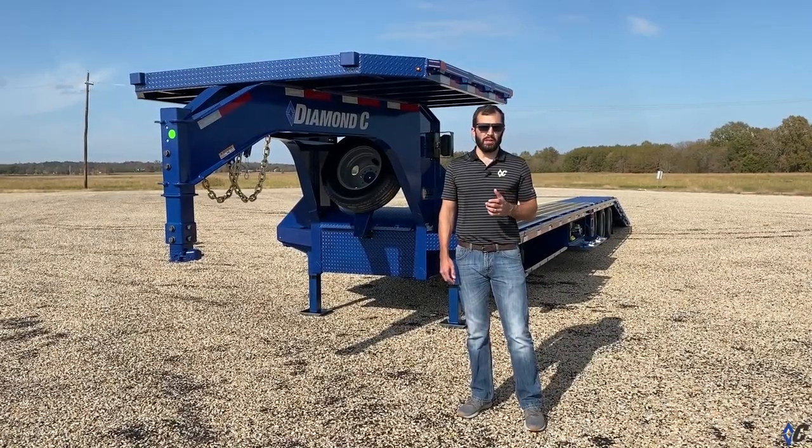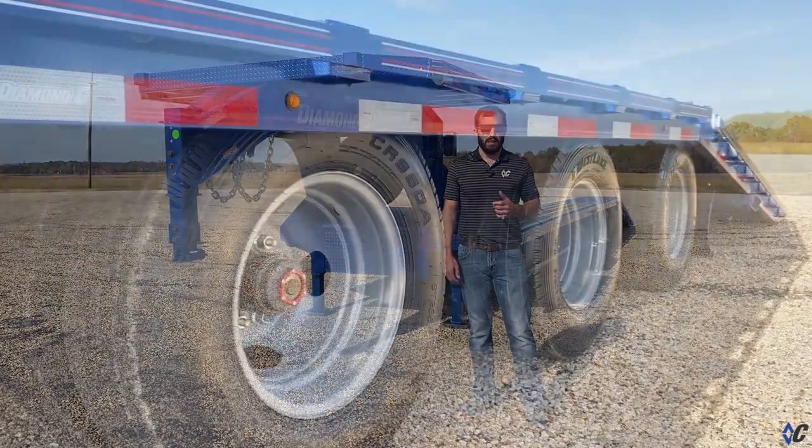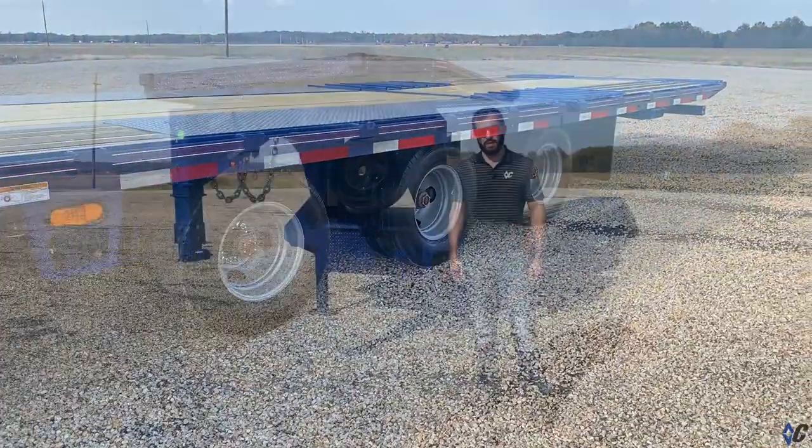The base trailer he started with is the FMAX 312 — that's three 12k axles. He chose a 40-foot length and chose the 12-foot hydraulic dovetail.